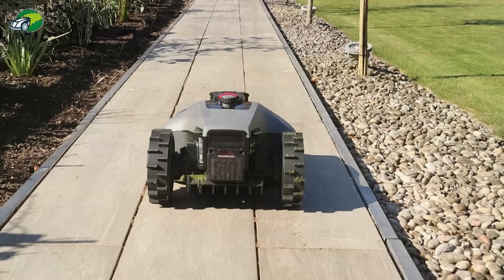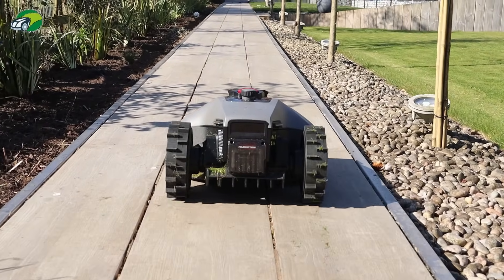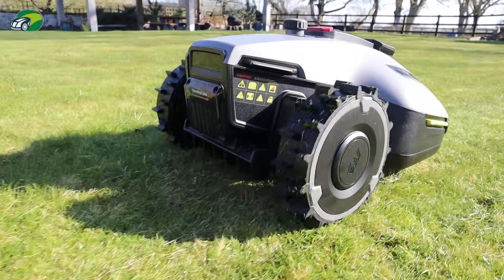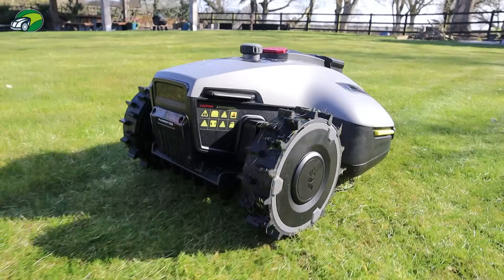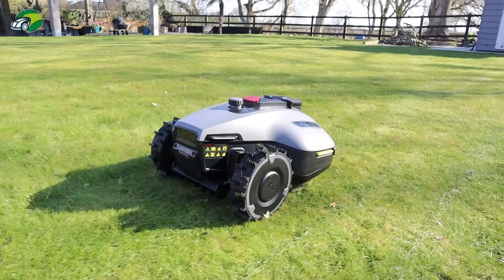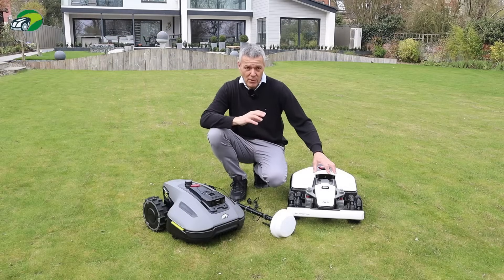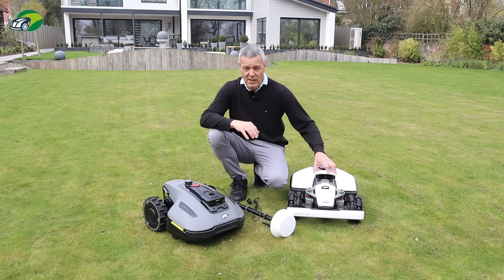This iNavi service from Momotion is absolutely incredible — it makes the whole installation process so much simpler without having to mount an RTK station somewhere with a clear view of satellites. Not only does it make mapping your lawn easier, it then uses that iNavi service to mow your lawn whenever you schedule it. These robotic lawnmowers are already packed with technology — RTK, camera guidance, AI obstacle avoidance — but adding the convenience of iNavi takes them to the next level.